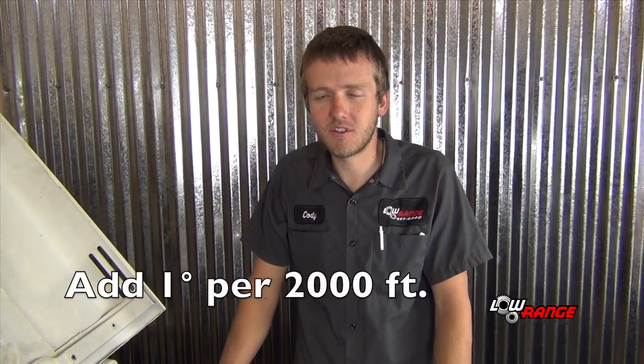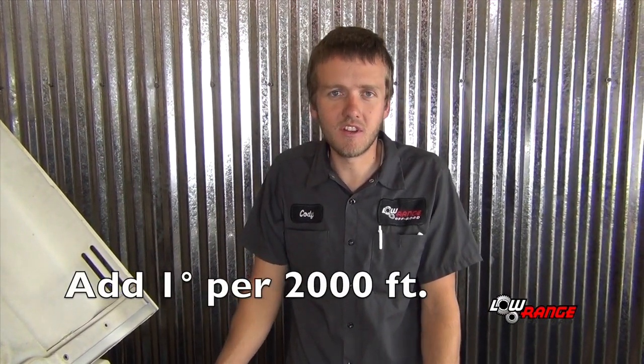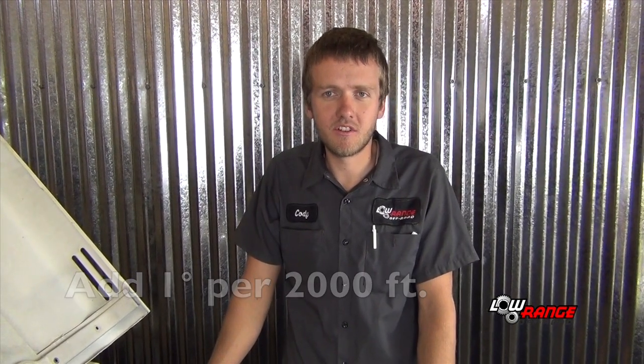There's an altitude adjustment of 1 degree for every 2,000 feet. So if you live at 4,000 feet elevation, it'd be 2 degrees, which would make it 12 degrees before top dead center at 800 RPMs for your specification.